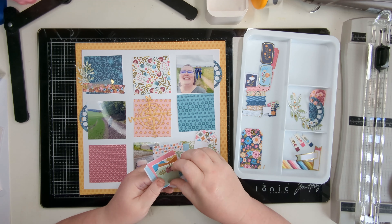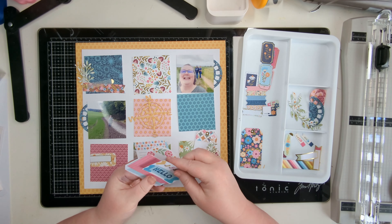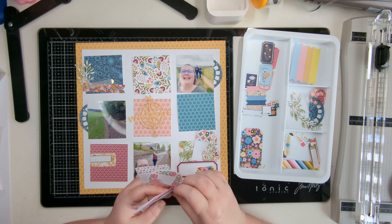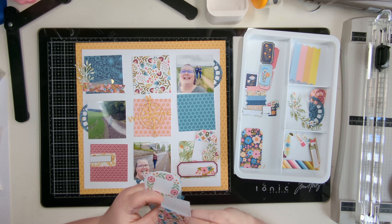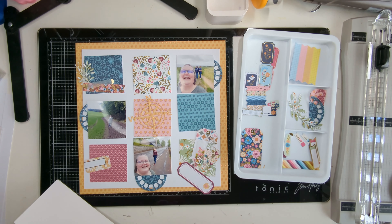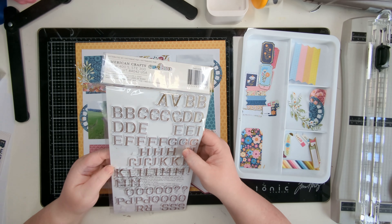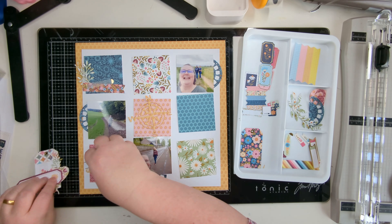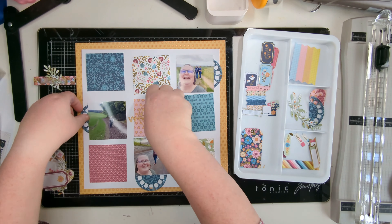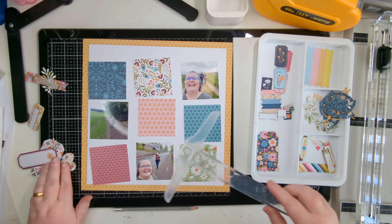Just going through those die cuts, pulling pieces out I think I might use, putting the rest away, then going through the rest of the packet and finding bits for my clusters. I'm adding to some clusters and creating another cluster, and then I'm going to start sticking down the pieces on the background before the clusters get piled any higher.